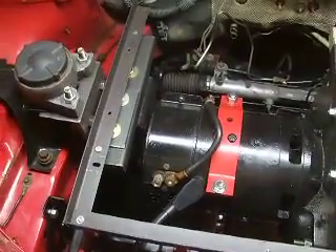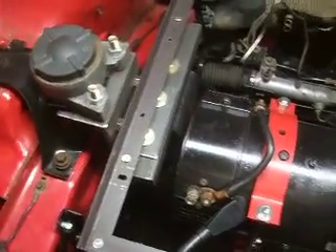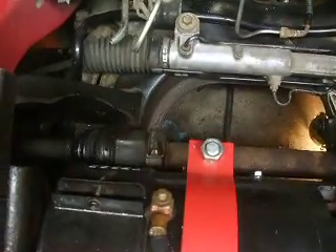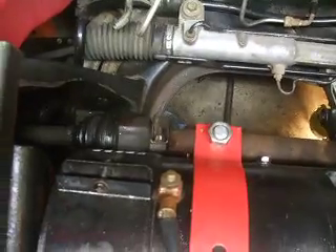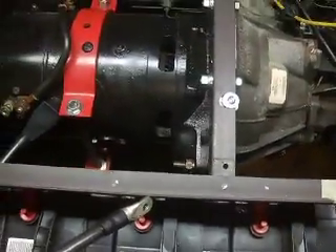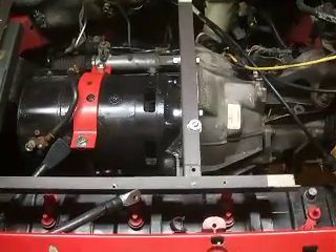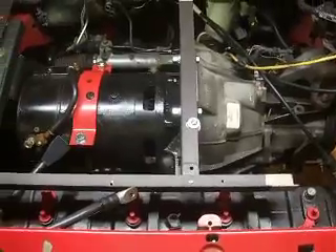We've done quite a bit of work since our last video. We've added the motor mount — it still needs to be primed and painted — and of course installed the motor, along with the half shaft support that goes over to the passenger side of the vehicle, which used to be bolted to the block. We have added the lower battery rack and batteries. There are five batteries down there, and the upper battery rack is a work in progress. We're going to try and do a test drive with five of the eight batteries, and that rack will hold the controller in place.